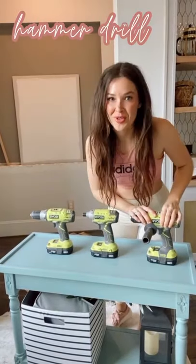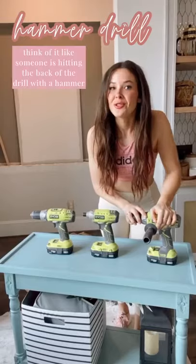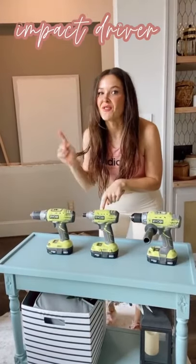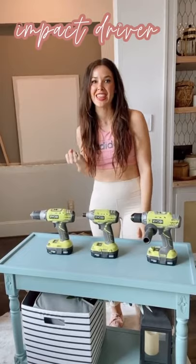A hammer drill is super serious — it is going to help you drive things. It uses a hammering force, like this. The impact driver is if this drill and this drill had a baby. This is both hammering and rotational force, like this.